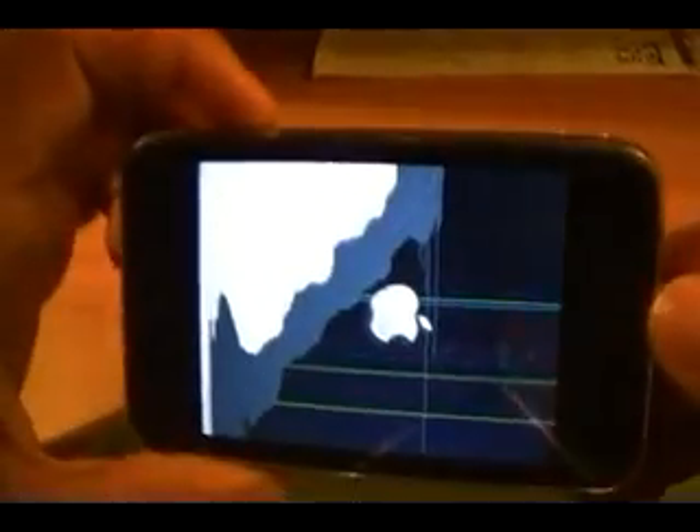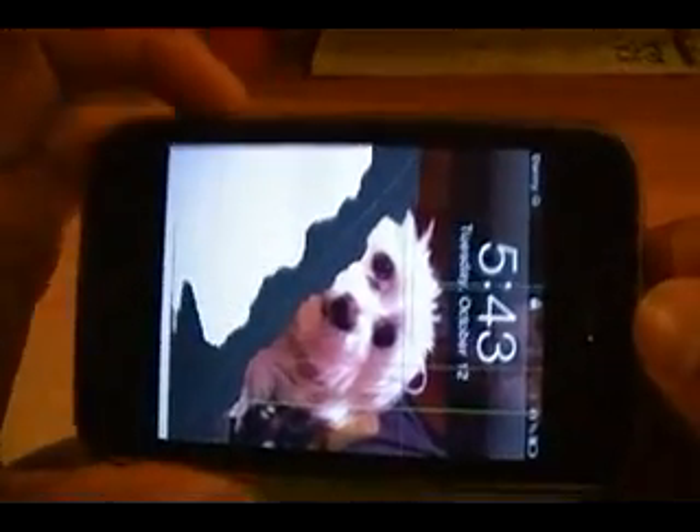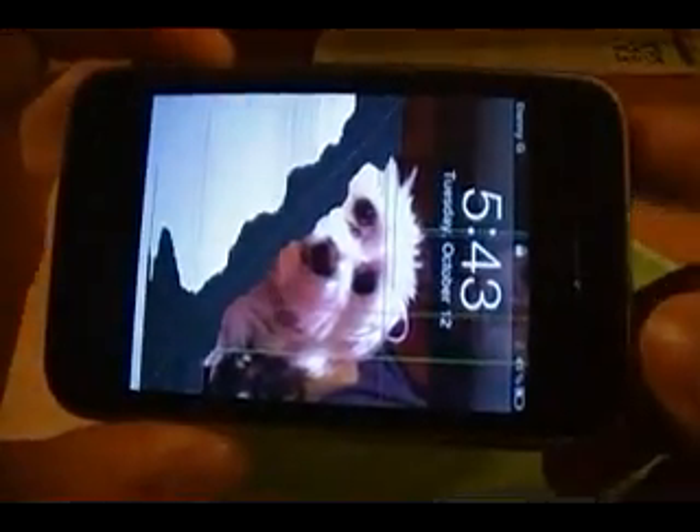If you're not sure which one you have — I've had people ask me, so I thought I'd show you. On an iPhone 3GS, the lettering on the back is chrome. See how it's shiny and reflective? You can see my face a little bit. On a 3G, it is not — it is just basic gray.